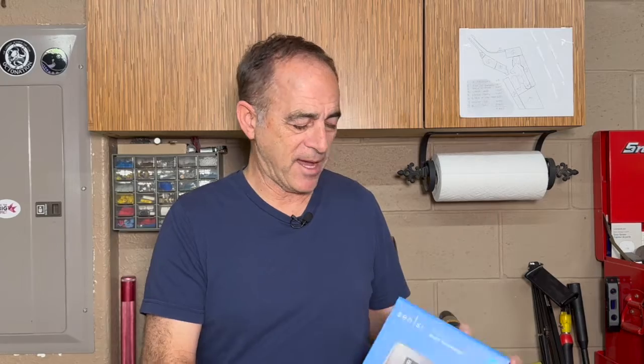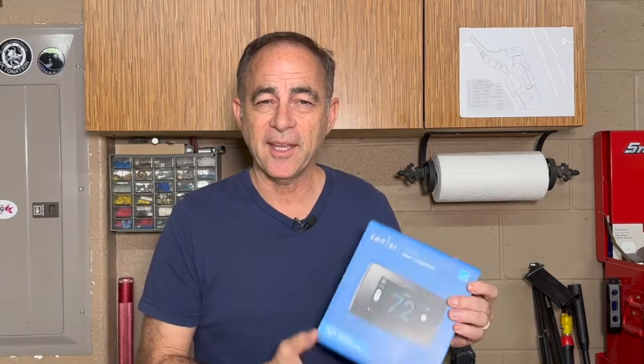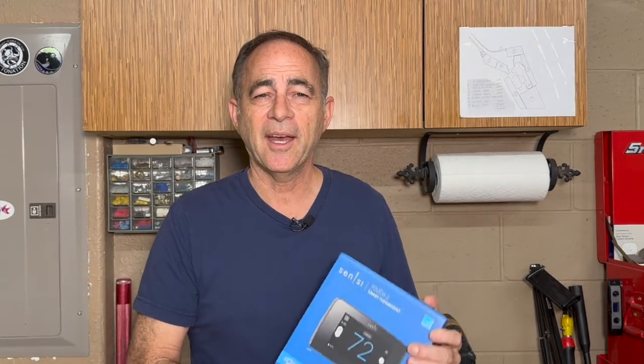Hi everyone, today I'm going to show you how to replace a thermostat in your house. This is a smart thermostat made by Emerson — it's the Sensei Touch 2. I'm going to replace my Sensei thermostat, which is the older version. I'm Jay, and this is Jay's How-To Channel.